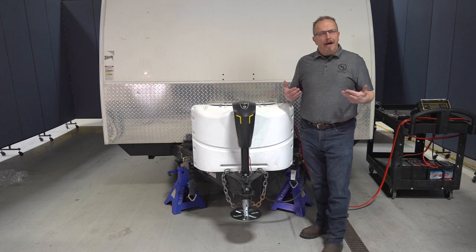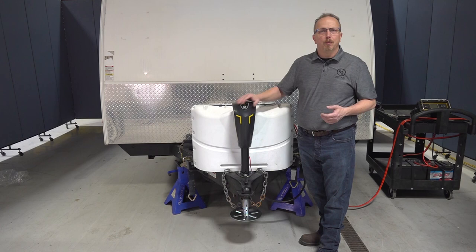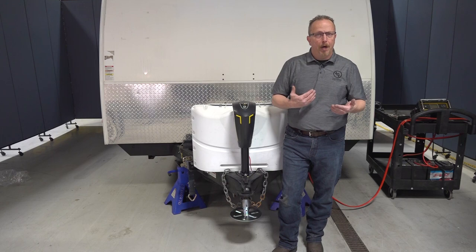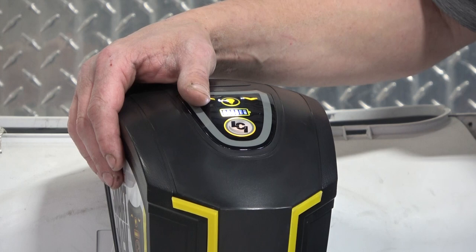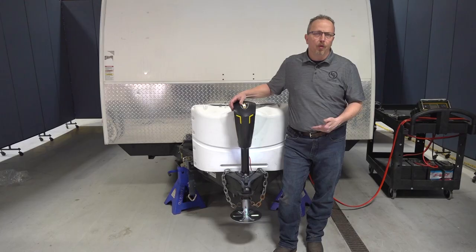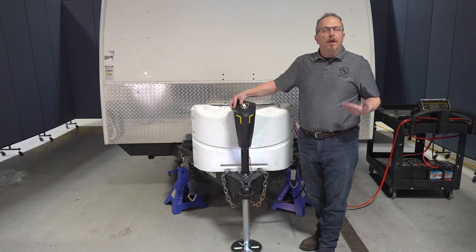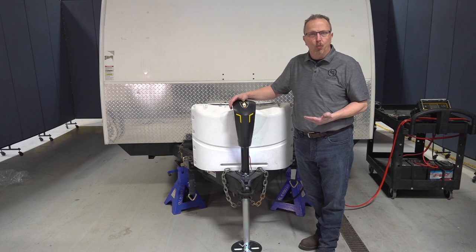Now that the tongue jack is installed, let's talk about unhooking from the tow vehicle. The first thing you want to do before unhooking is chock your tires so the unit doesn't shift. You have a standard light you can turn on that will also open your battery indicator to show the state of your battery. Press and hold extend to run the tongue jack all the way to the ground and lift it slightly off the tow vehicle to take some pressure off. You want the foot pad to be on a solid, stable platform.